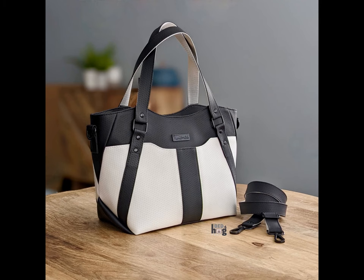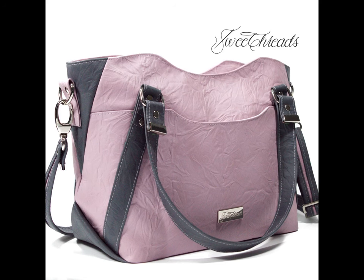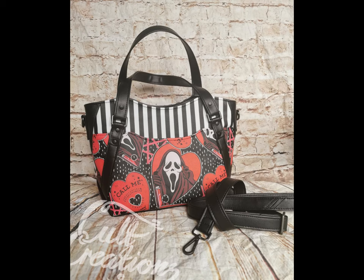There are endless possibilities for color blocking, prints, textures, and details which will make a uniquely different bag every time.